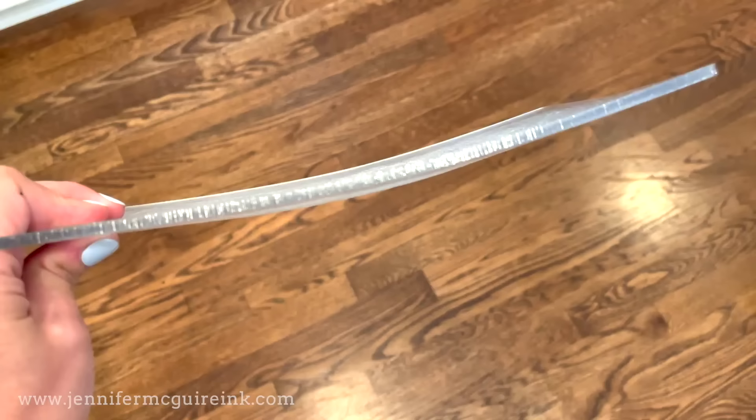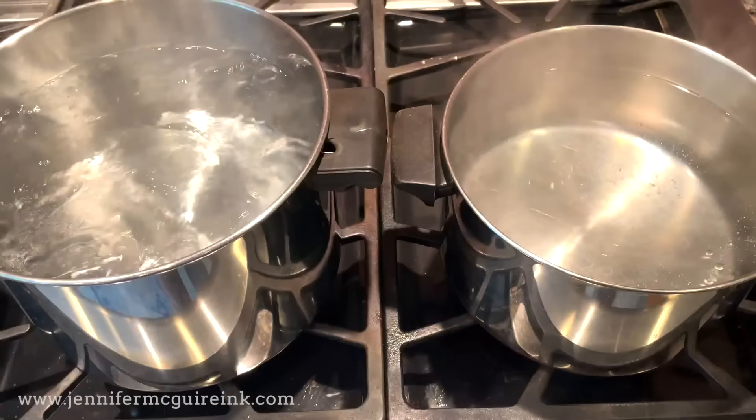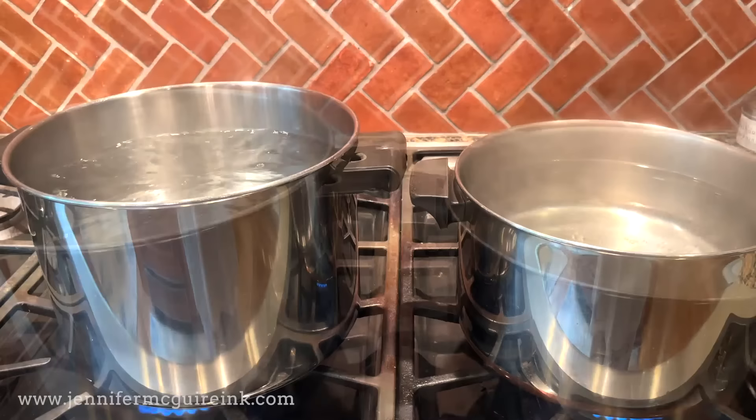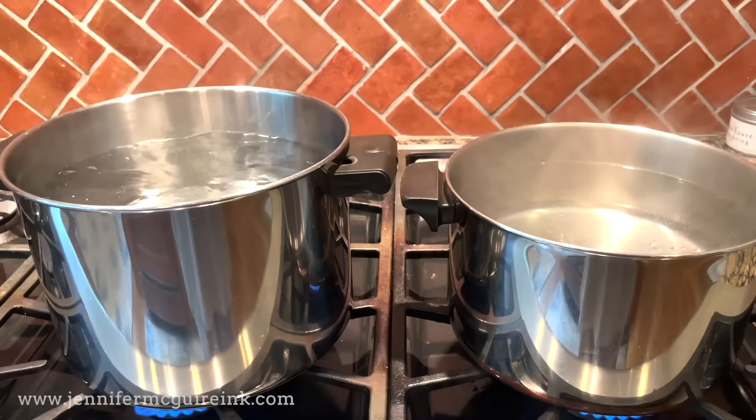This technique also cleans the plates, which is a bonus. What I do to fix warped plates is I use boiling water - my husband will explain why later. I boiled two large pots of water. You could actually get away with one if you wanted to, but I find two works best. You'll see that I'm using two because one will be to apply the heat and one will be to apply some pressure too.